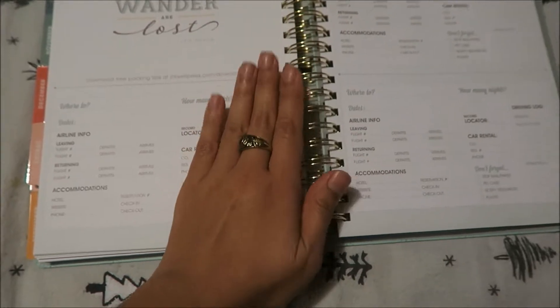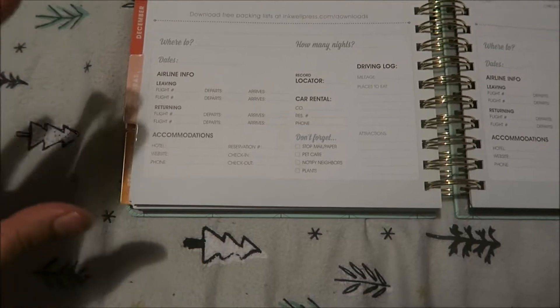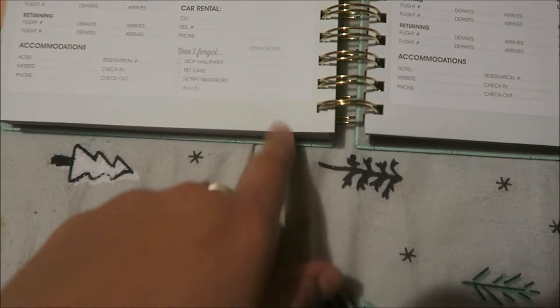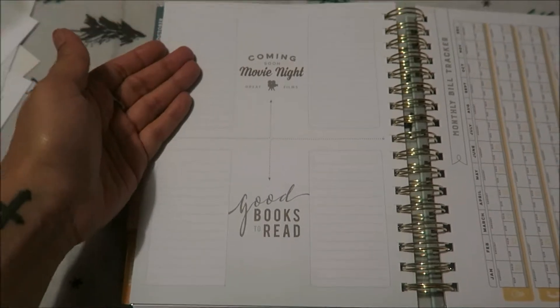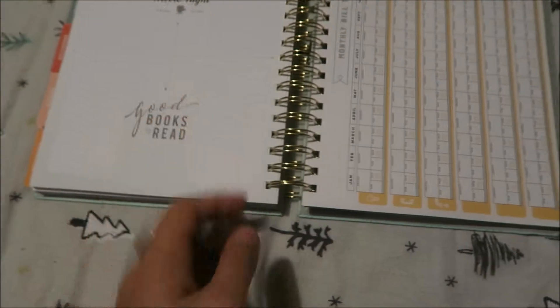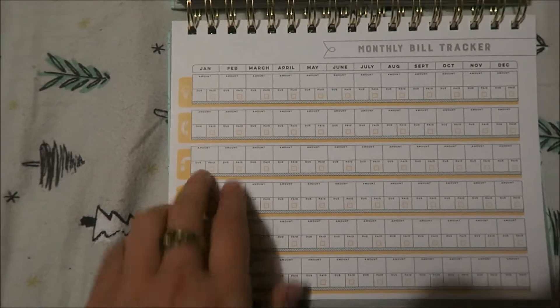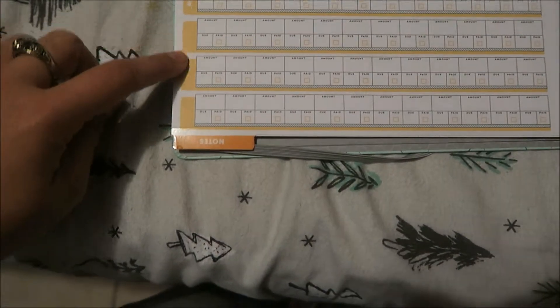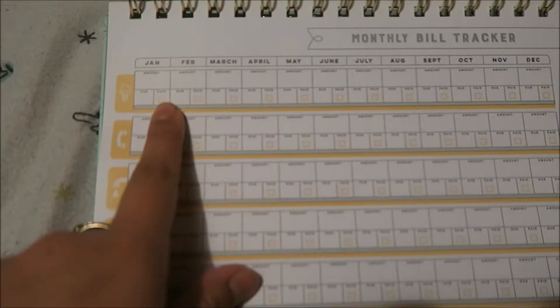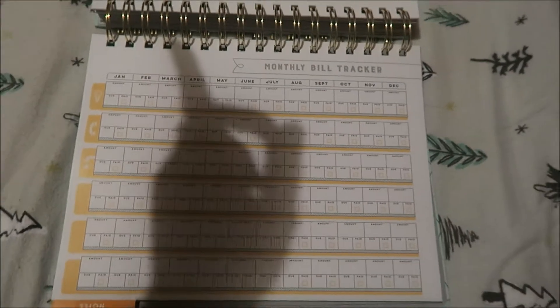In the Extra section, there's a gift list — perfect for this time of year in December. You put in who you're shopping for, for example 'J-Life,' and what you want to get them, like video games, and how much you want to spend. It gives you a good idea of your holiday budget. There's also a travel planning section that has everything thought out: where you're going, how many nights, the date, flight number, location, mileage, places to eat, car rentals, hotel information, things you may forget, and attractions you want to visit.